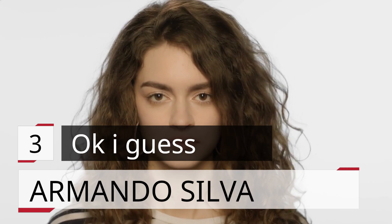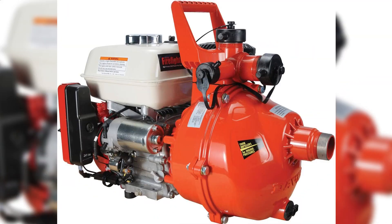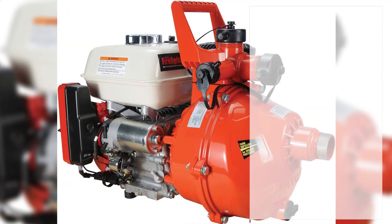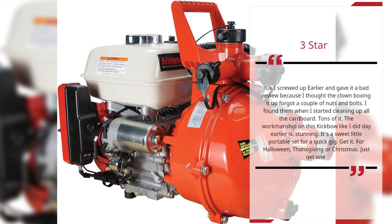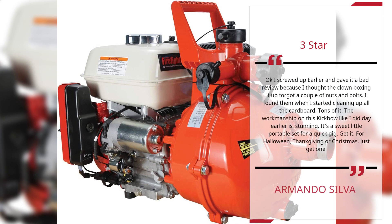Number 4. Three — Okay I Guess — Armando Silva. Three Star. Okay, I screwed up earlier and gave it a bad review because I thought the clown boxing it up forgot a couple of nuts and bolts. I found them when I started cleaning up all the cardboard — tons of it. The workmanship on this is stunning. It's a sweet little portable set for a quick gig. Get it — for Halloween, Thanksgiving, or Christmas. Just get one. — Armando Silva.